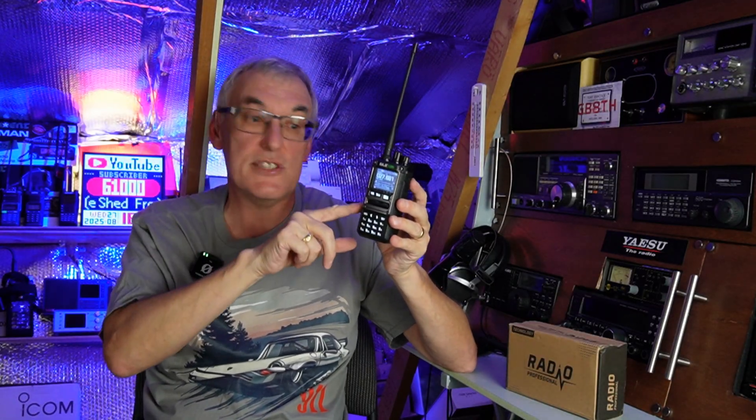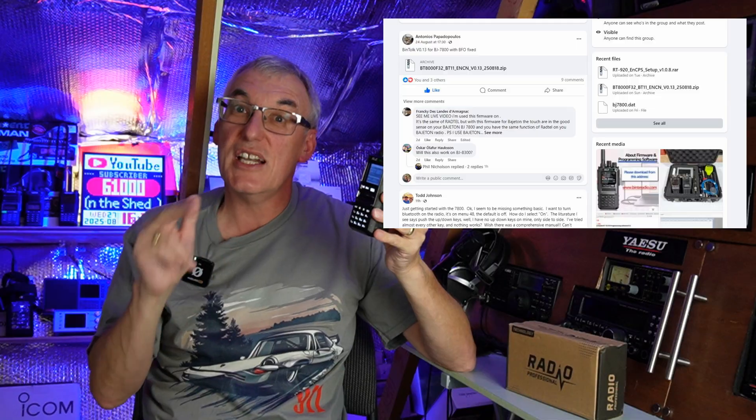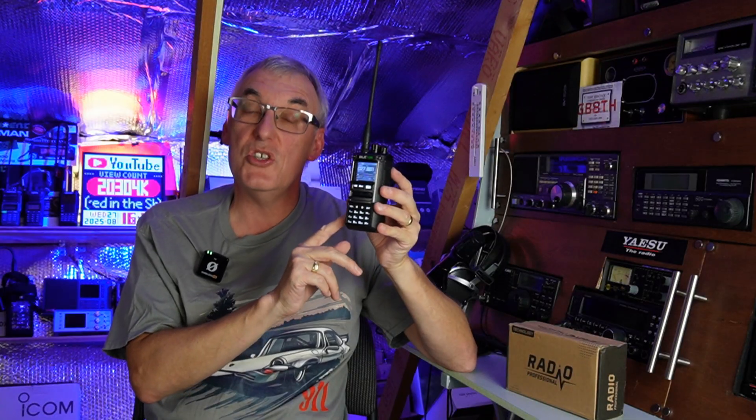On that page is also the CPS — computer programming software, very much like Chirp — where you can type in your frequencies and transfer them straight to the radio's memory. I also found a really good Facebook page run by a guy called Antonio, covering the BJ7800 Bajaton and the Radtel RT920. On there I found an even later firmware version: 0.13. Once I loaded that and adjusted a couple of parameters, the radio worked absolutely fine — and that's the firmware I'm using now.